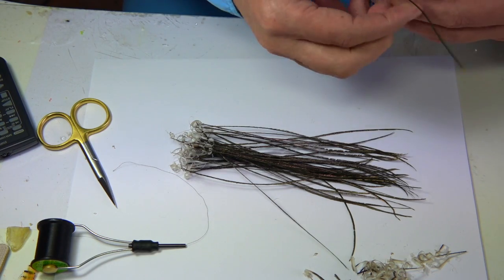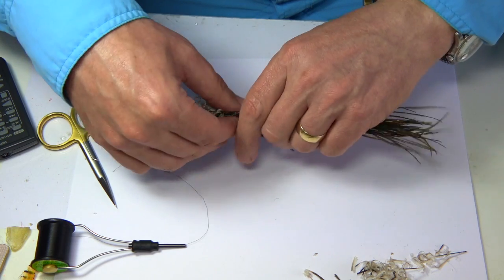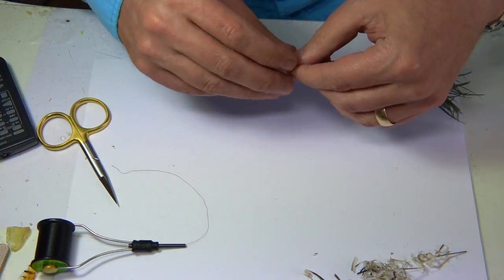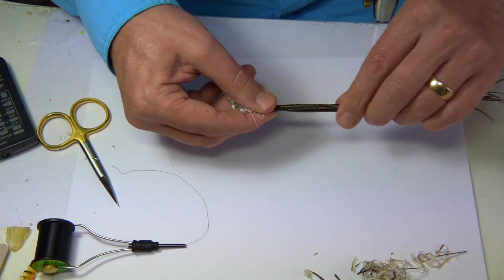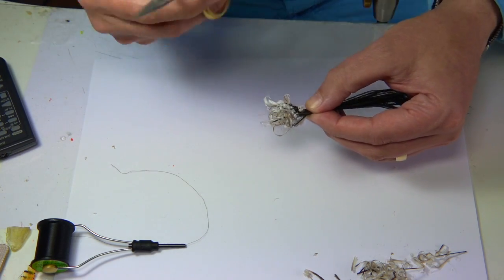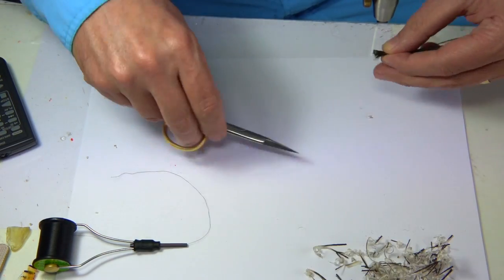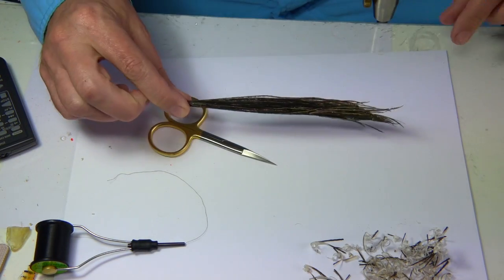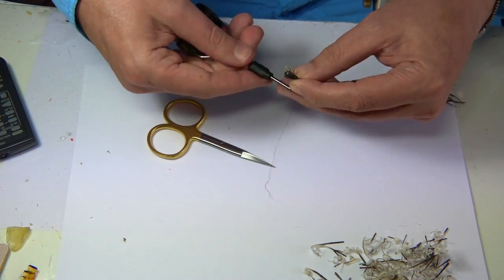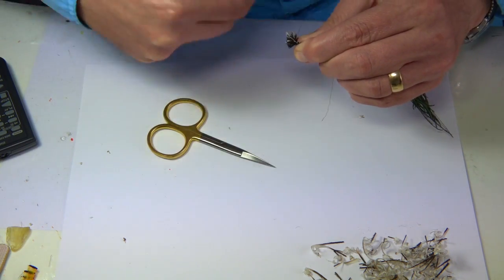There we are - throw the stem away, no use for it. What I'm going to do is lift these up. Basically see these ends here - I usually trim them, lay them on my desk just to the side. And then you've got plenty of good herl there. Then get your bobbin holder - in this case I've got black thread - and then just bind them together.